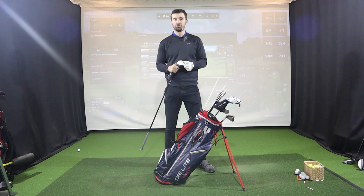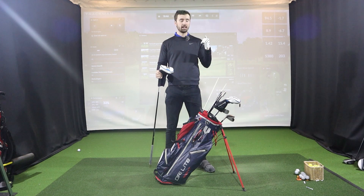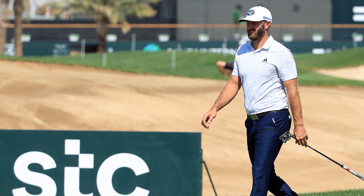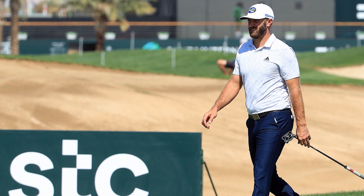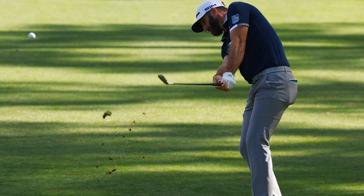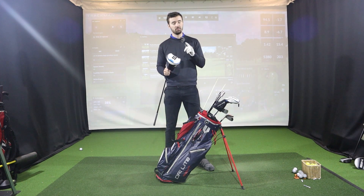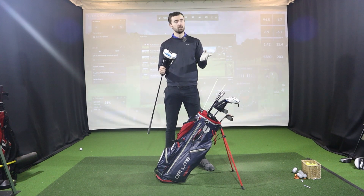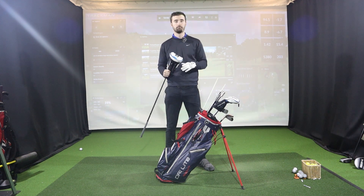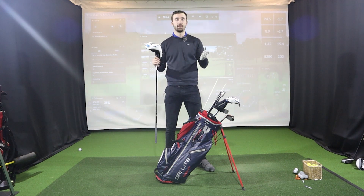That's it for Dustin Johnson's bag. It's interesting to look at the variations — he has a SIM driver, SIM2 fairway woods, and P730 irons. DJ isn't one to change equipment hastily; when he likes something, it's here to stay. TaylorMade releases exceptional equipment year-round, so I don't think much will change soon, though the driver may switch to the SIM2 come the Masters.